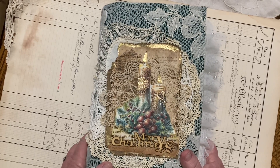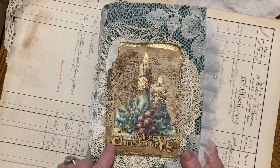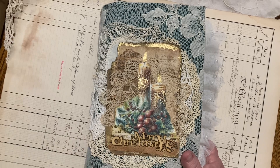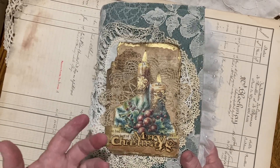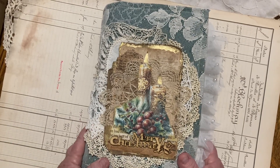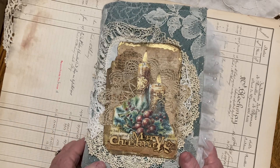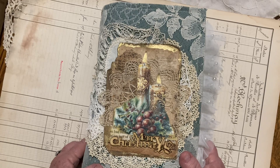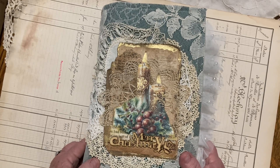My friend and I decided we wanted to work on a journal while we were there. Since we were doing the Victorian thing, we just downloaded some digitals and decided to make a journal using digitals because it's nice and easy and quick, and they usually just turn out adorable.